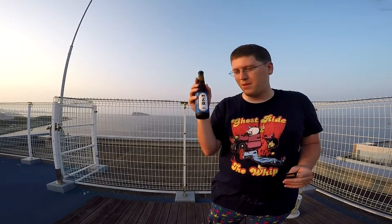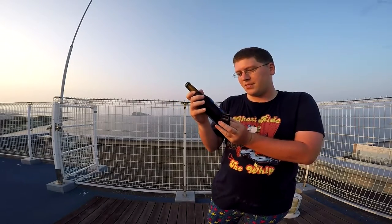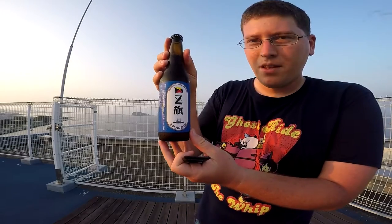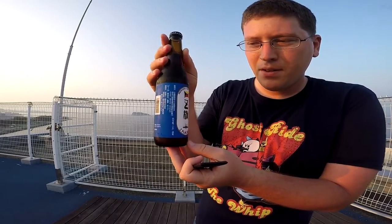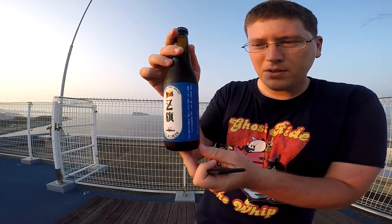All right, so the first beer up is Memorial Ship Mikasa Z-Flag beer, or Zulu flag beer. It just looks great. I have no idea what type of beer it is — it could be an ale, a lager. I'm not sure, that's all I can read. So we'll let you guys have a look at the label and if you need more time for label reading, feel free to pause the video.